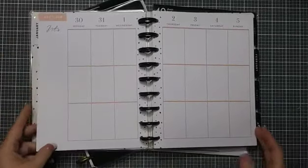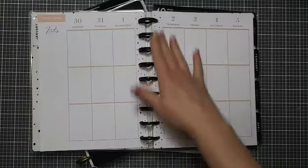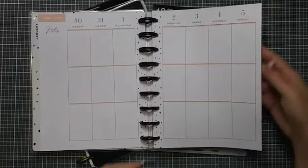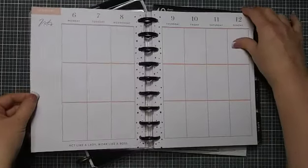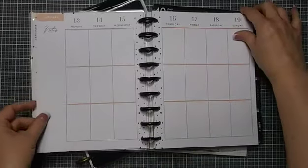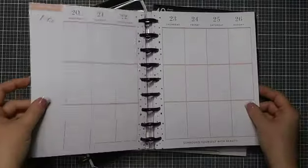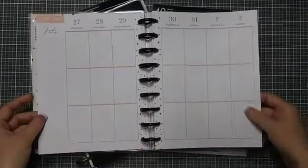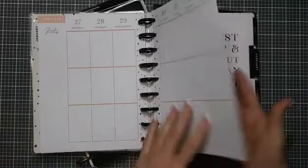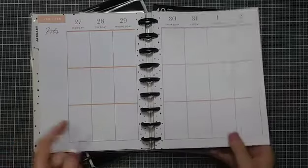As we go into the weekly pages, there doesn't seem to be any side decoration, just dots down the middle — and I can work with that. Still super neutral, I like it a lot. There are some quotes throughout, and then we have the end of the month going into the next month with no decoration. Really loving that.